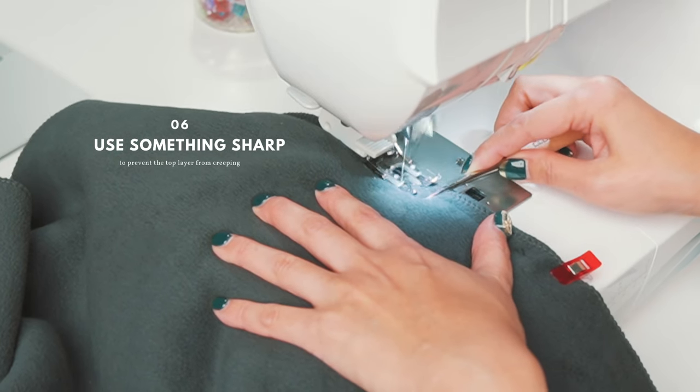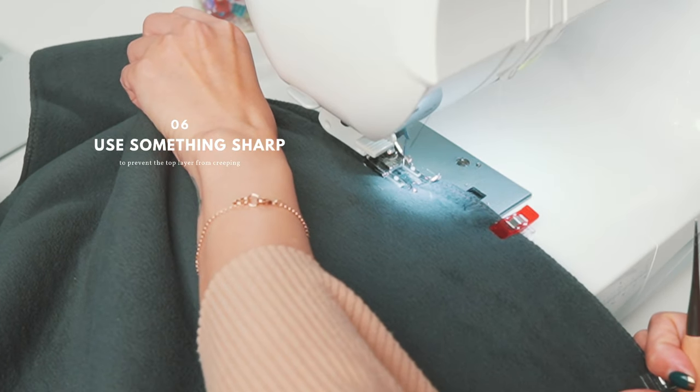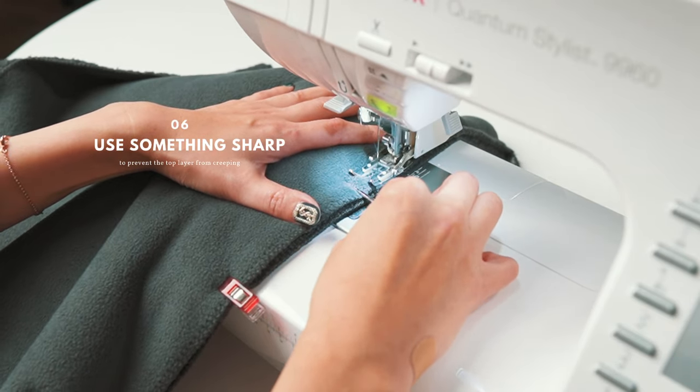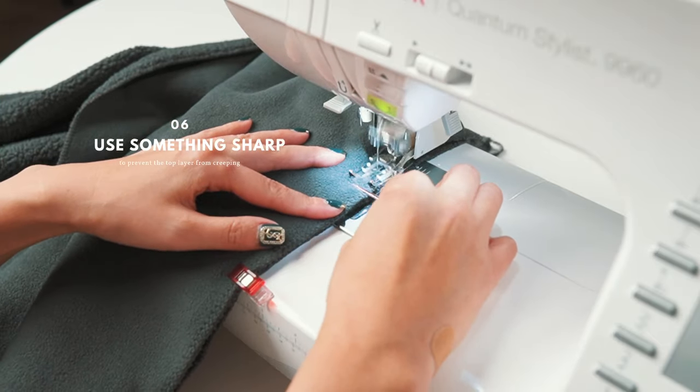I use an awl to prevent the top layer from creeping, and pull the fabric slightly using my left hand to help both layers move better together. The pull must not be too strong but not too weak — it takes some practice.